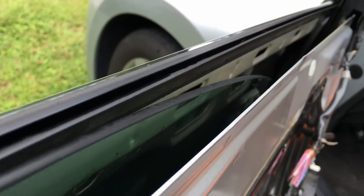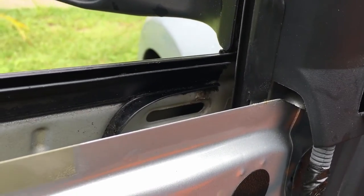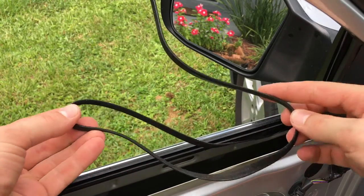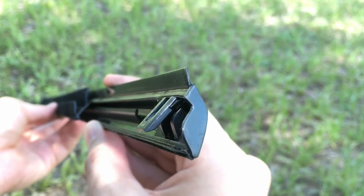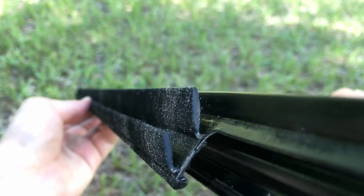In my case the rubber piece on the inside of the trim was already dried up and had almost completely fallen off. That's exactly why the window started scratching against the trim. Also when I got the replacement part I noticed that originally there should be not one but two of those pieces.